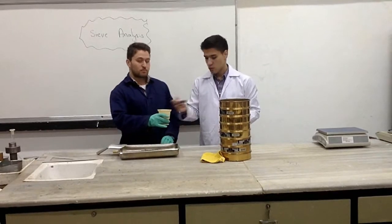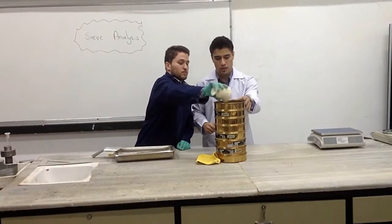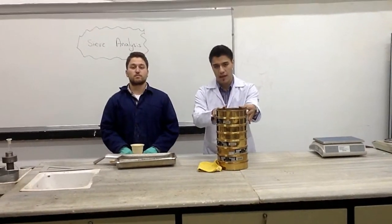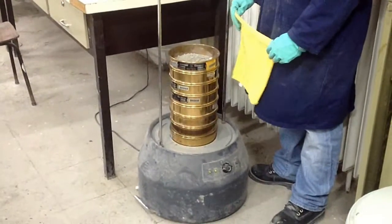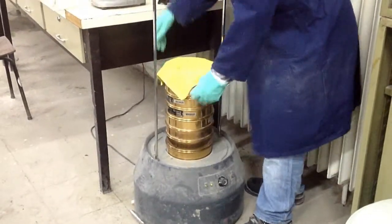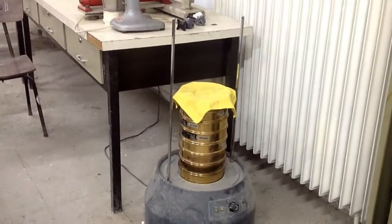So the next step would be to pour the sample into the stack of sieves that we prepared. Something we should notice again is that the sieve at the top has a larger opening. After pouring the soil sample we prepared, we place the cover on the top of the stack of sieves and we run the stack of sieves through a sieve shaker.